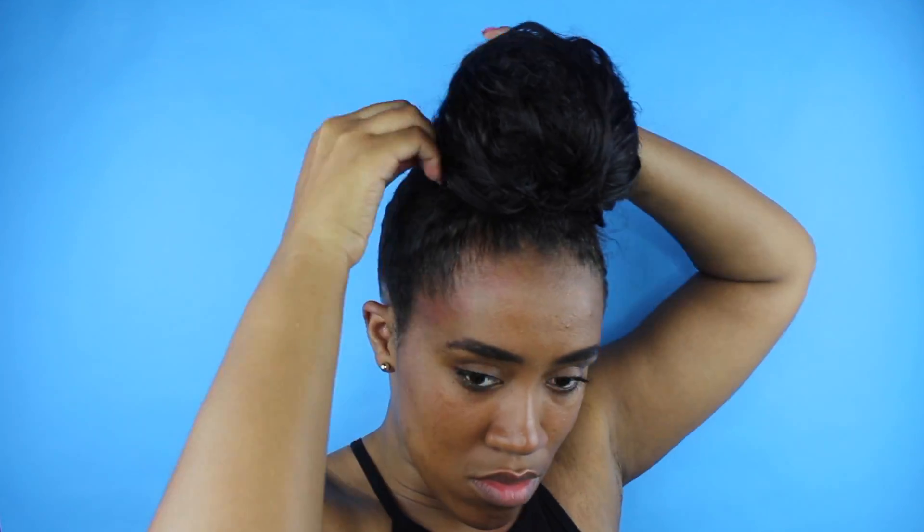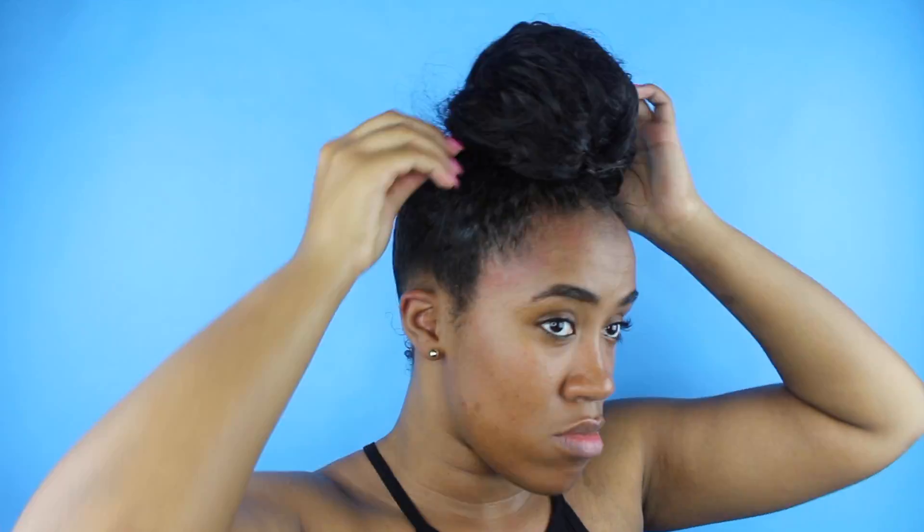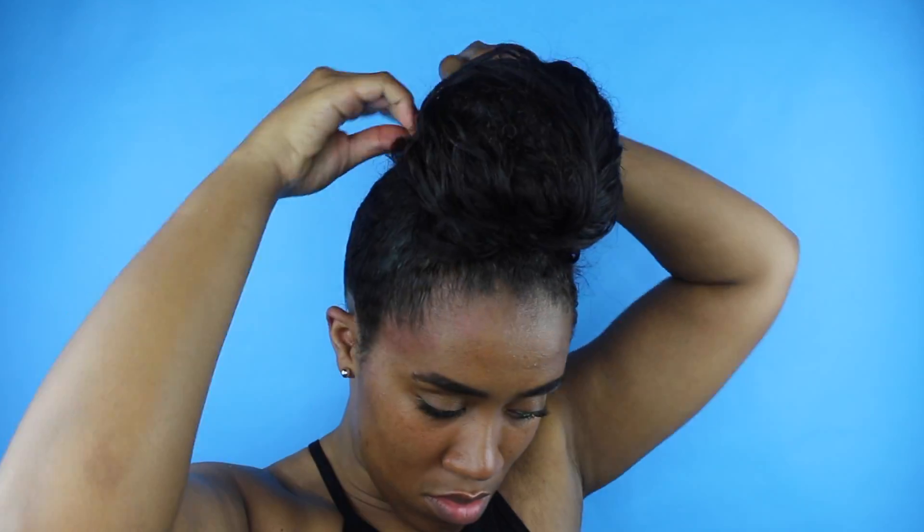Now that we've added our hair, I just twist it into a two-strand twist, wrap it around, and pin it up until I get it how I like it and where I want it to sit on my head. Like I said, I'm big head gang, so I'm very self-conscious about my buns and I want it to sit a certain way.